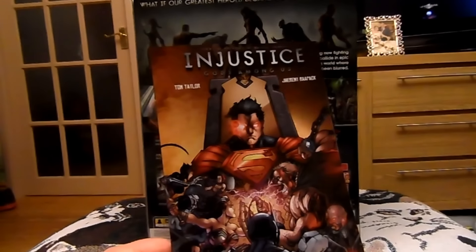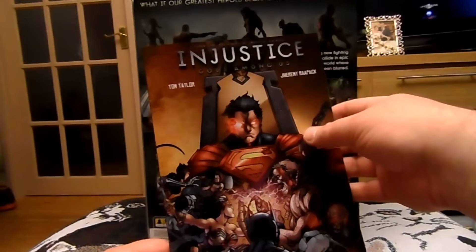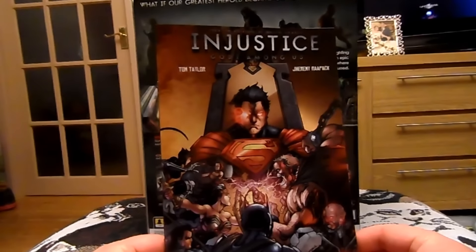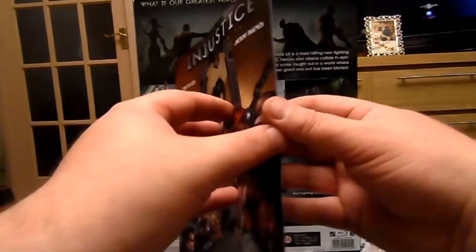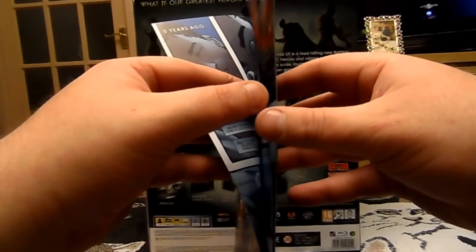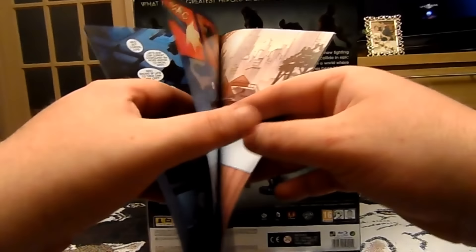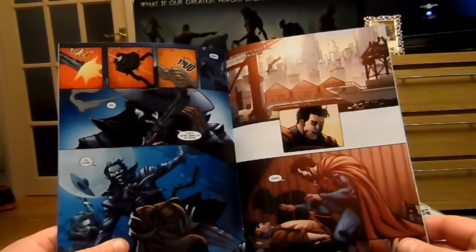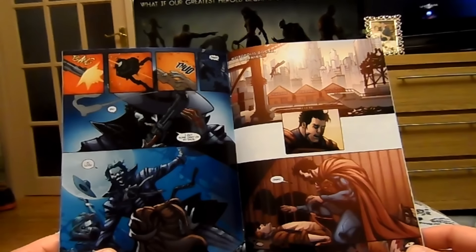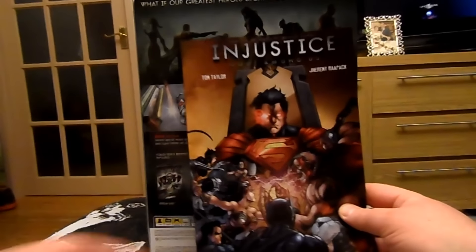Today is Injustice day. I could be wrong, but it doesn't actually say an issue number on the comic, which is odd, but I think it's either issue five or six. There's Superman, Clark Kent, Batman. The story in the comic books does coincide with the actual game, so if you've been collecting the comic books anyway, this is a good series to get.